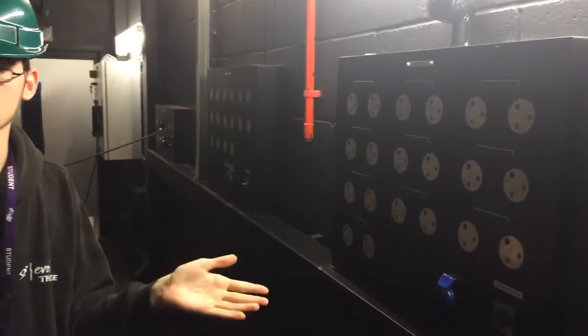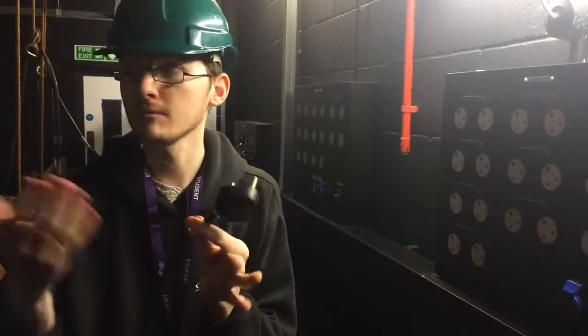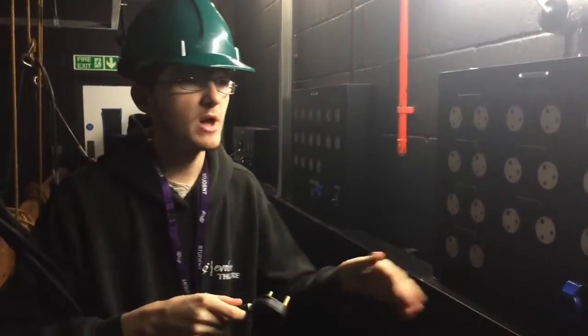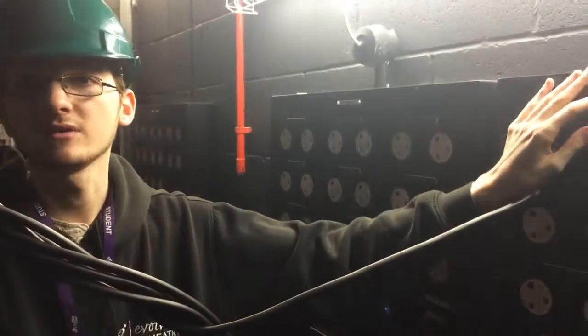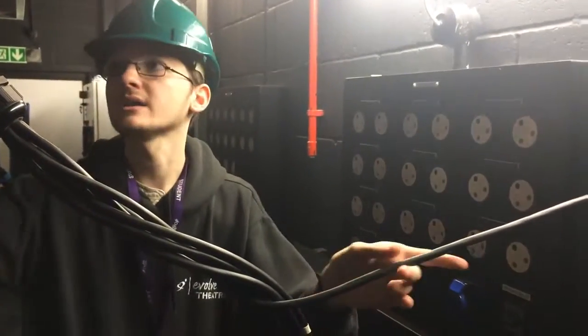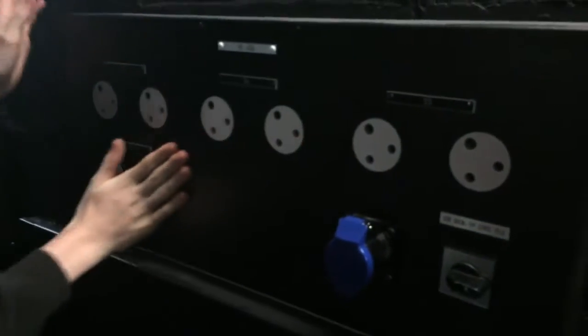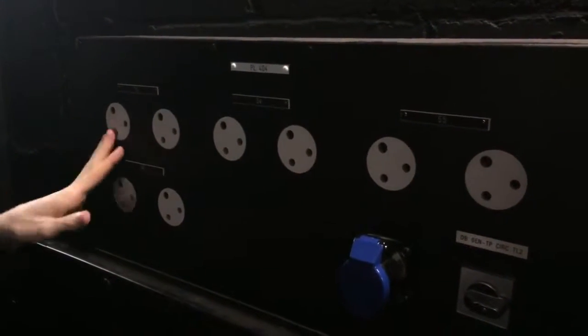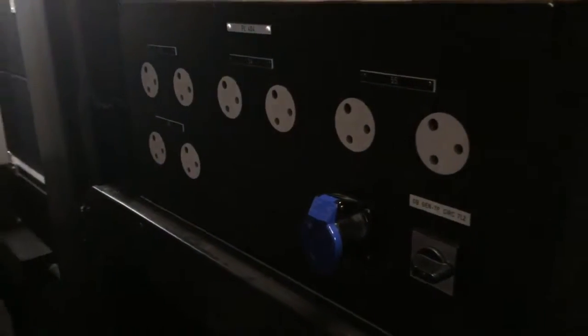A table would have two columns — a patch and a channel. Your patch would be the letter and number of the multi-core and plug cable; your channel would be where it goes in the patch bay. So for example I'll plug this into 25 — my patch would now be E1 is 25. If there was an issue with channel 25 on the desk, I know to look at E1 on the patch. We have three full-size patches and one smaller patch mainly used for floods, where the plugs are all joined together in pairs.